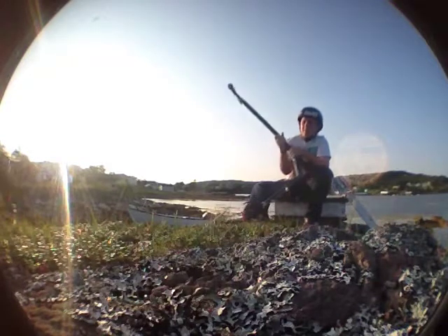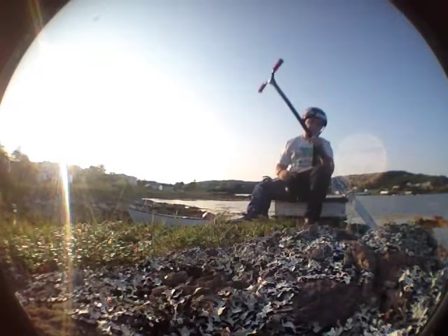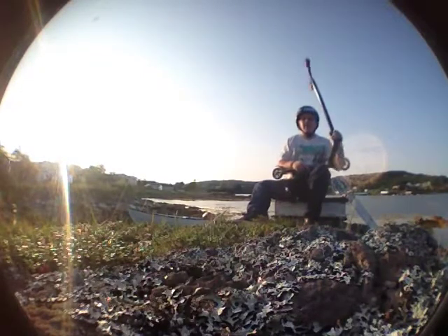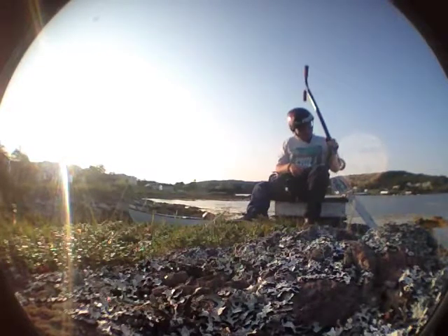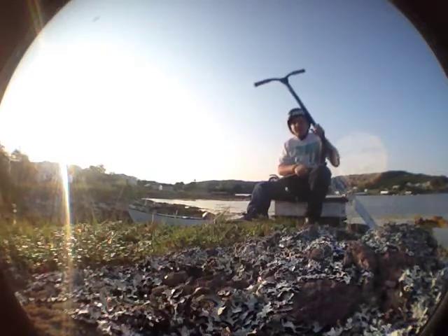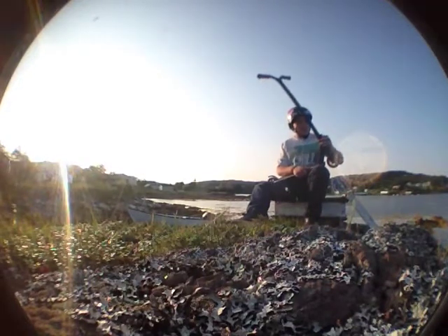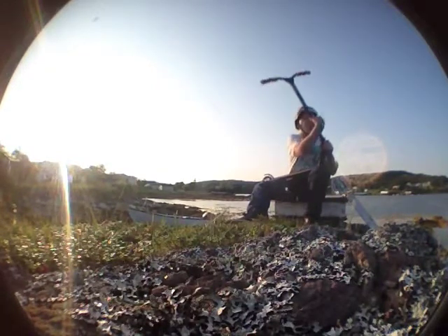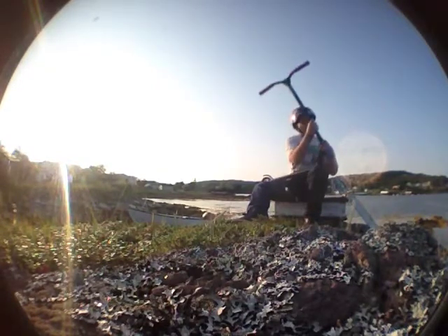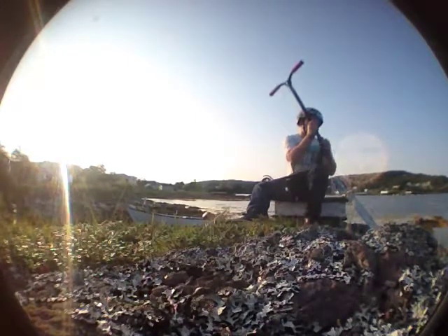Moving to the clamp — it's super light and a super good clamp. Nothing else to say about it, just a solid clamp. The headset is probably the worst part about this scooter. It's not my favorite headset; it doesn't spin that well. It's still functional, I guess, but not the best headset in the world.